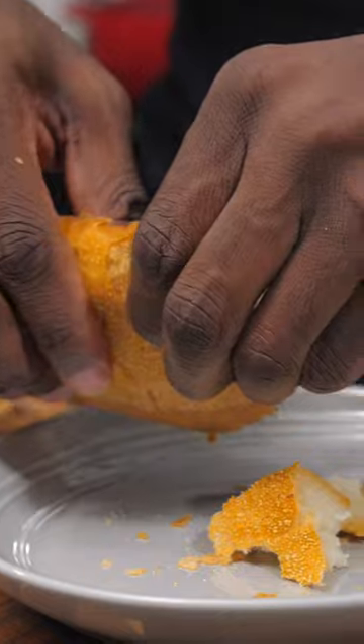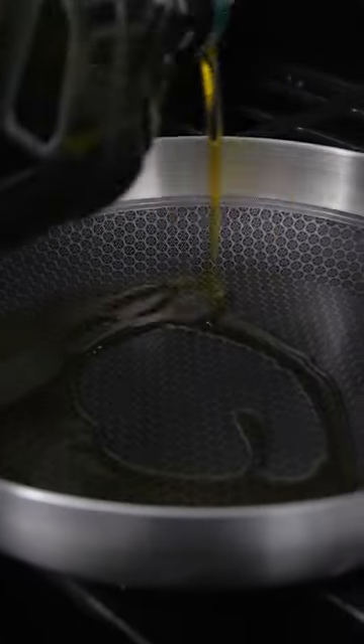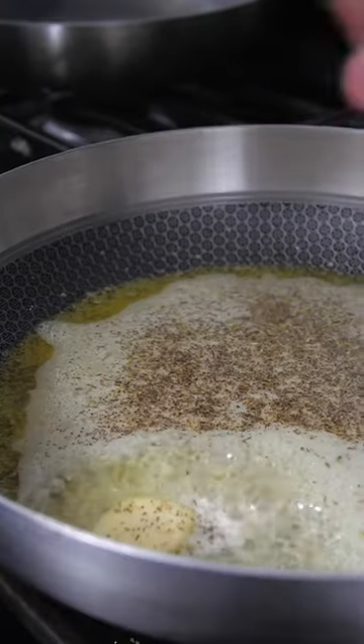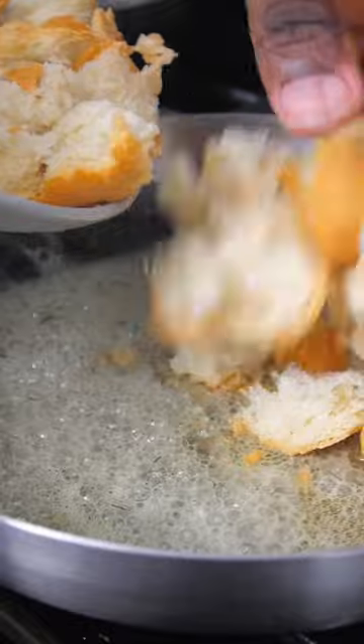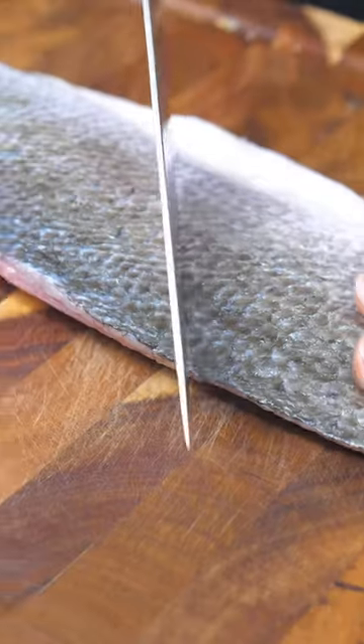To make the croutons, I'm taking a fresh baguette and just tearing it up into pieces. I'm going to heat up some olive oil and butter, and then season that with salt, pepper, and herbs de Provence or Italian seasoning. I'm just gonna add the bread into the butter mixture and toast them up until they become croutons.